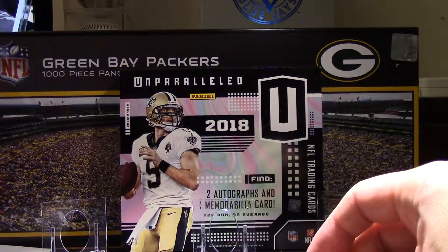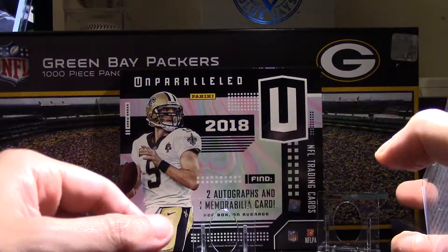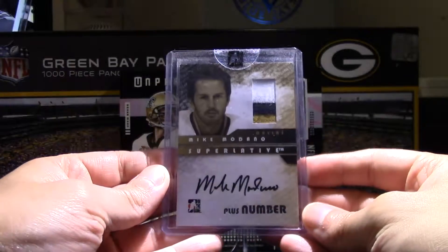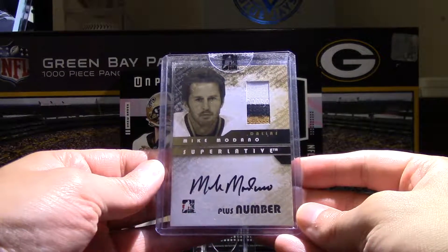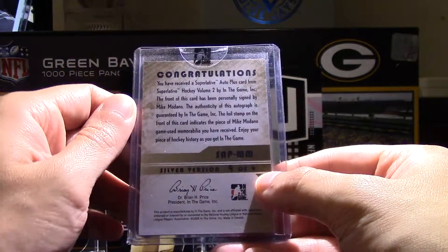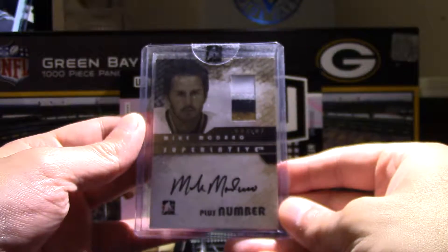So next is for the Medano Collection. As I mentioned in the other video — and I'm going to put a link in the corner to the Medano Collection video — this one goes as part of that. Adding to the collection here, we've got a number patch Medano from Superlative. This one here is numbered 2 of 9 — it's a silver version, 9 of 9, so jersey number as well. I like the Superlative card; it's a nice, simple, clean design with the autograph.